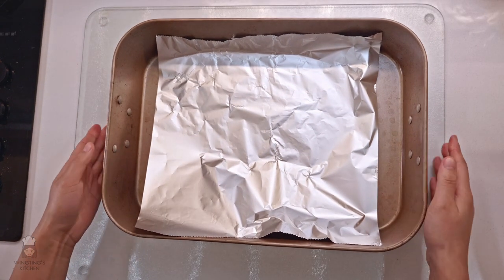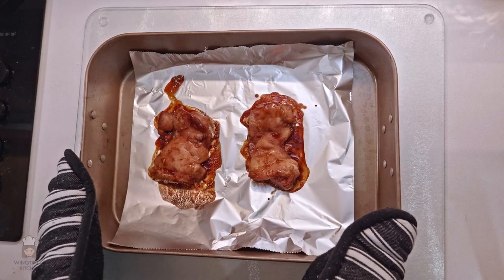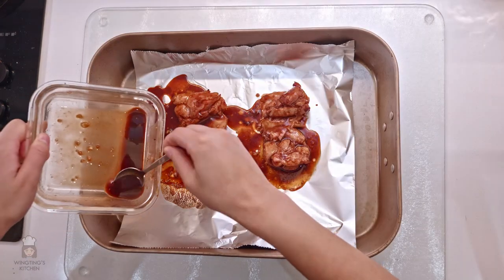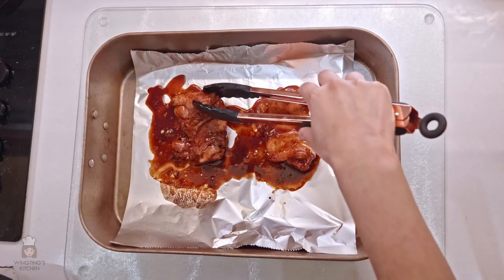Line your tray with foil. Preheat your oven to 170 degrees. Total cooking time is 30 minutes but you'll need to take the chicken out twice to put more sauce on it. Put the chicken in and bake in the oven for 10 minutes. Take it out and using the sauce which we used to marinate the chicken, put another coat on the chicken, then flip it and do it on the other side.